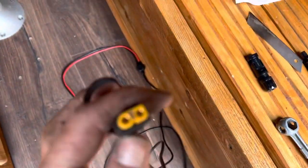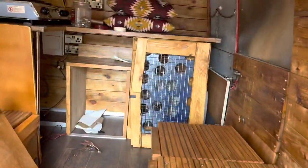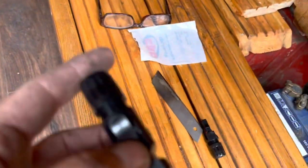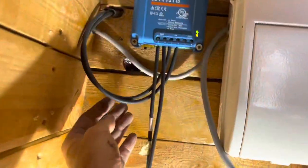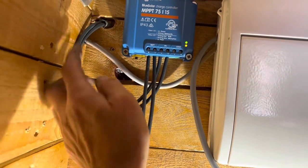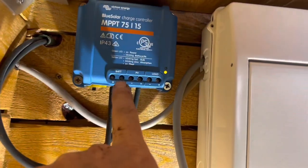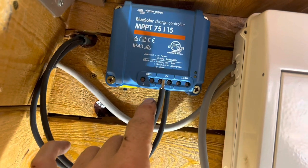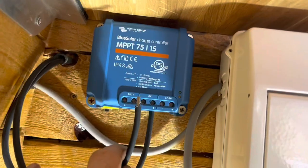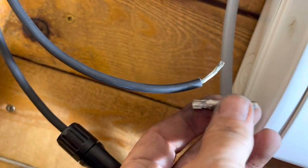This is the lead that came with our EcoFlow Delta — it plugs into the side of the unit, and these two wires need to connect to the solar panel. We've got two wires coming down from the roof, and we've bought these plugs to connect them. We'll unscrew the wires from the charge controller and connect them into these two plugs, allowing us to plug the EcoFlow Delta in and out as needed. I've disconnected the negative terminal from the PV panel — the lights have gone off — and now I'm going to put a plug on the end.